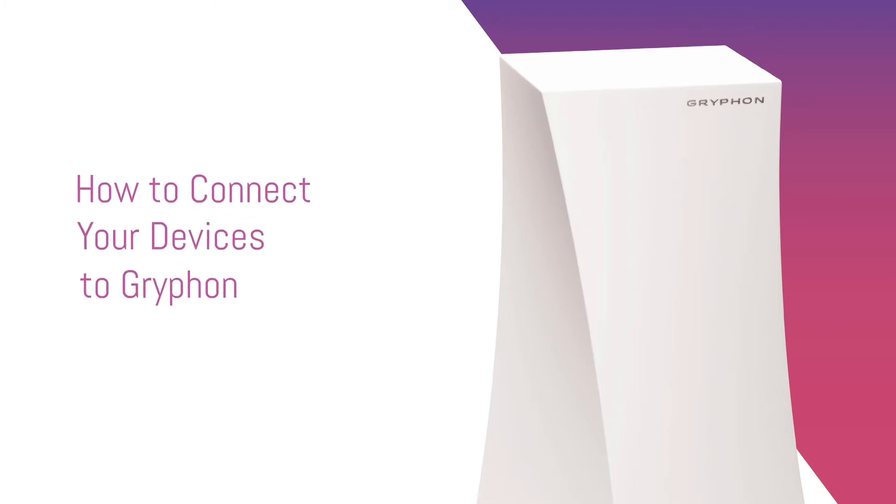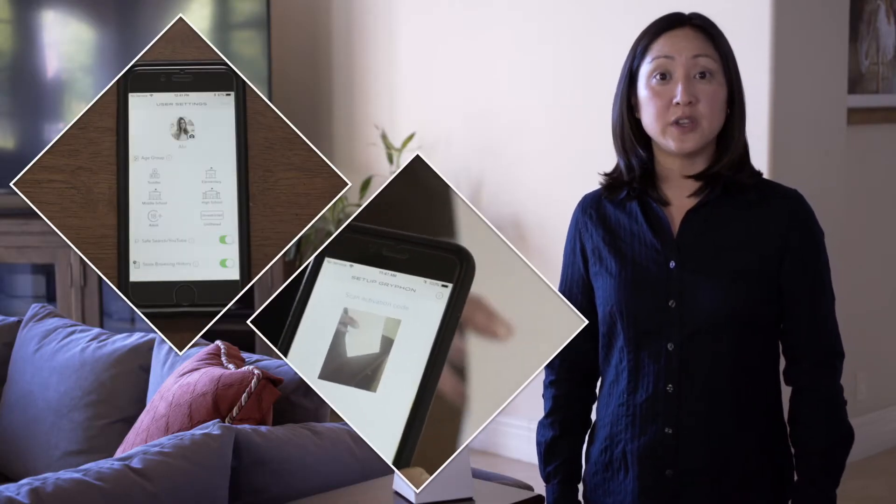In this video, we'll connect your devices to Griffin. If you haven't set up your Griffin router or haven't created user profiles, check out those videos first.